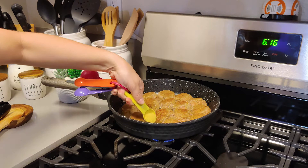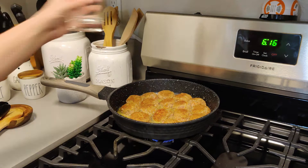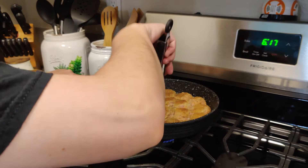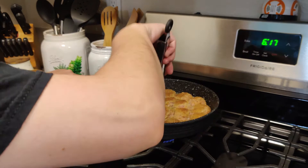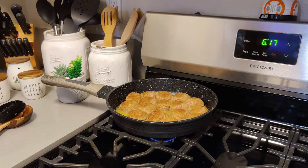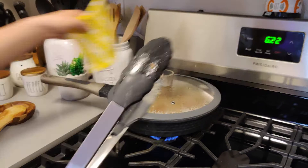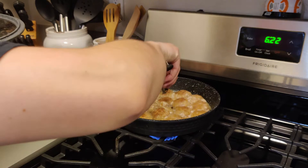Next up is the chicken bouillon as well as about half a glass of warm water. Make sure everything is mixed evenly across the pan and we're going to put a lid on it. We are going to let the meatballs cook with the lid on for about 15 to 20 minutes, turning them over once in a while, just to make sure that they stay looking good.